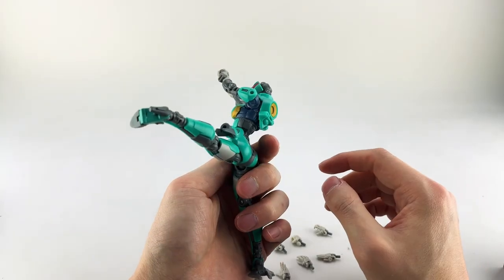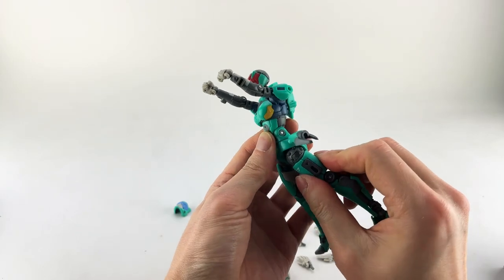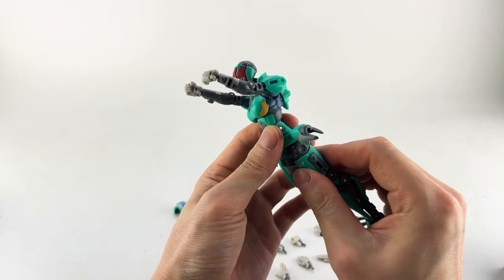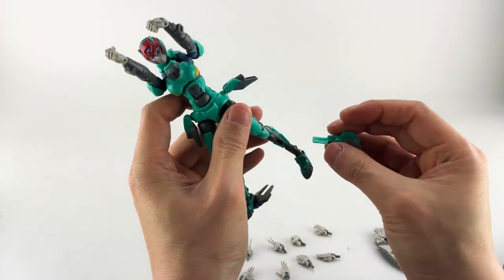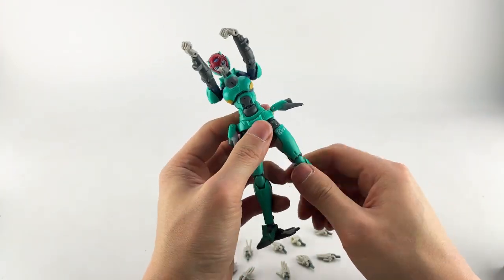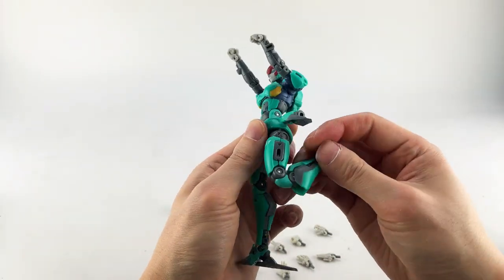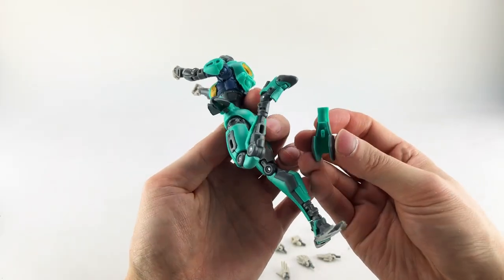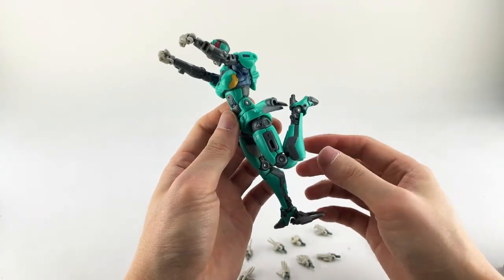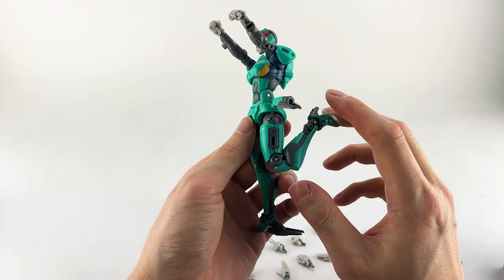Actually, you can go out to the side — there you go. Going to the back though, be careful — her butt went underneath her thigh and was pulling off the armor. And the shin armor came off. She does have a thigh swivel that goes all the way around, and double-jointed knees that go all the way back.